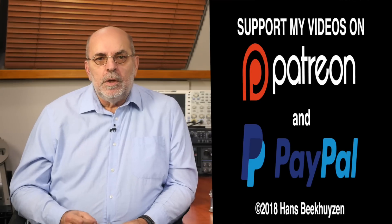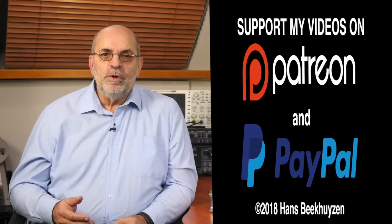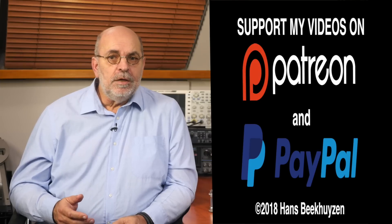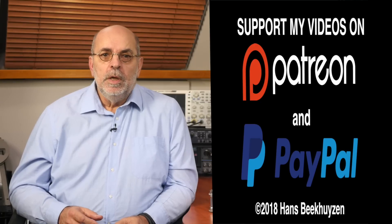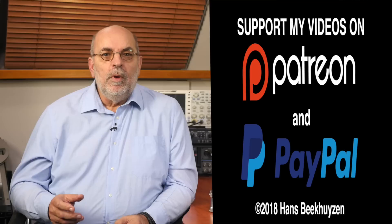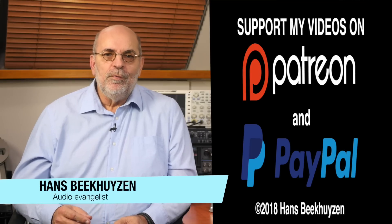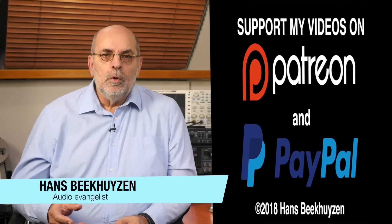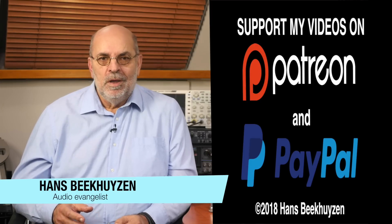Want to stay informed? Subscribe to this channel or follow me on social media. If you liked this video, please consider supporting the channel through Patreon or PayPal — any financial support is much appreciated and needed to keep me independent. The links are in the comments below this video on YouTube. Help me to help even more people enjoy music at home by telling your friends on the web about this channel. I'm Hans Beekhuizen — thank you for watching and see you in the next show or on HBproject.com. And whatever you do, enjoy the music.